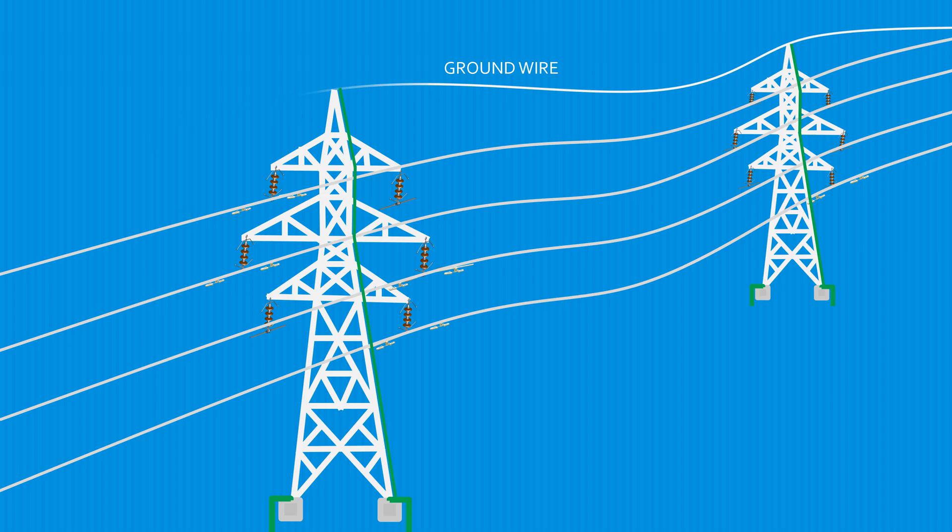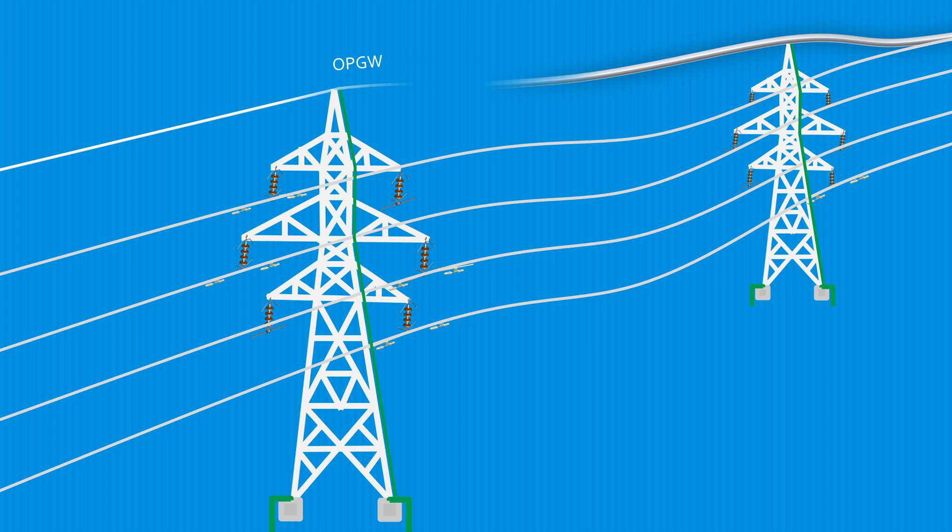OPGW, or optical groundwire, is used in place of the traditional groundwire in transmission lines. Along with its primary purpose of shielding transmission conductors and insulators from lightning stroke, it provides the additional benefit of containing optical fibers which are used for telecommunication purposes.